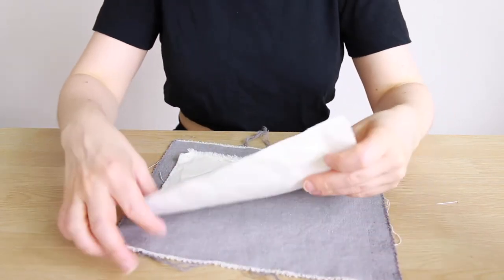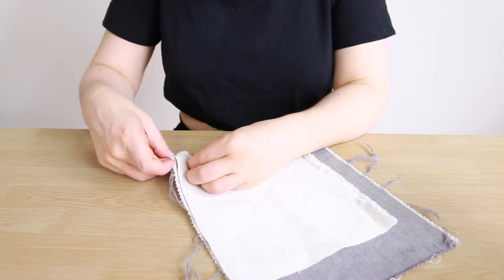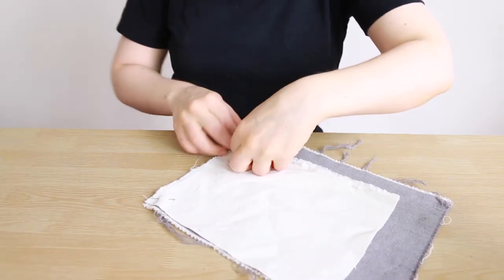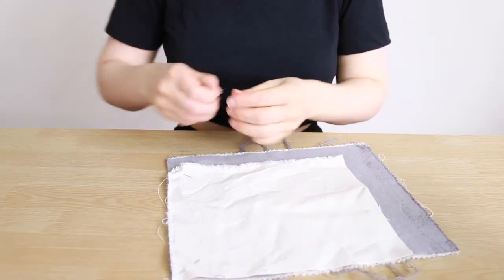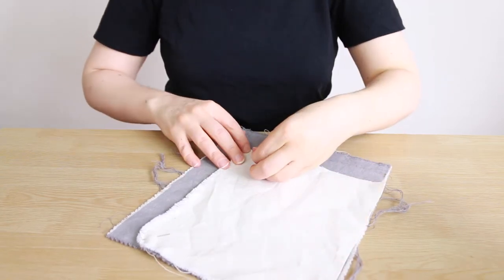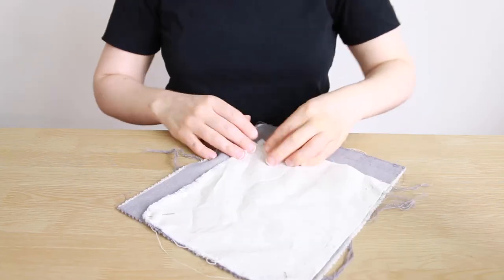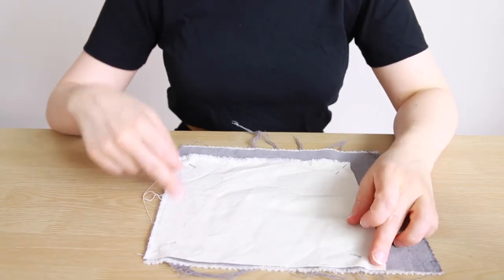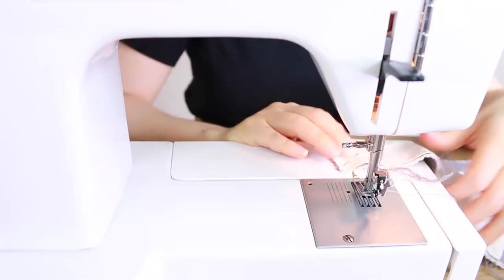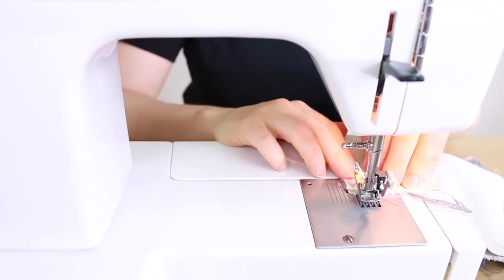I'm just going to pin the corners — one, two, three — to line everything up. Then the next thing I'm going to do is sew the two sides with our half-inch seam allowance on either side, using a straight stitch, no zigzag.